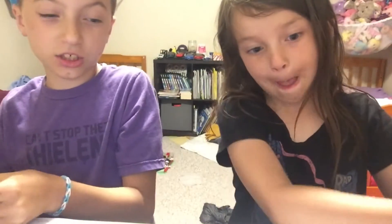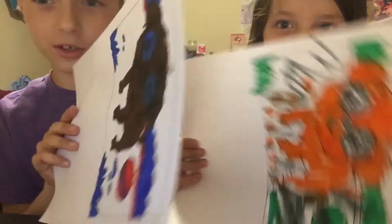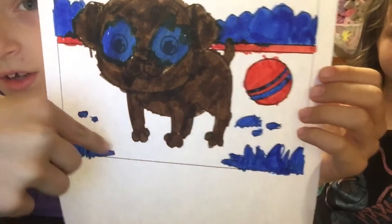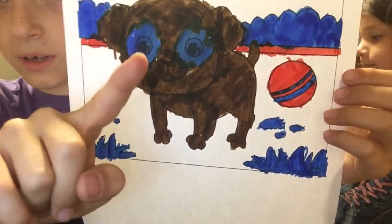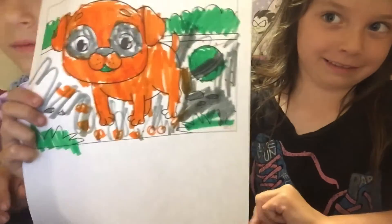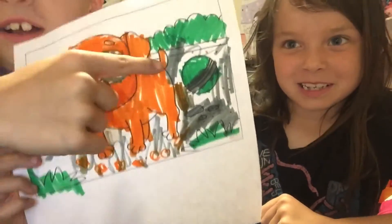So we finished our pictures. Mine is something — I don't actually really know what this is. It doesn't really look like a dog like it was supposed to. This one is pretty good actually — there's the dog, there's its ball, and there's some rocks and bushes and a little thing that goes along there. What is that supposed to be — a fence? Maybe it's like a wall.